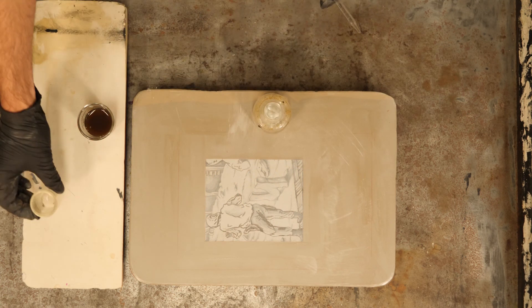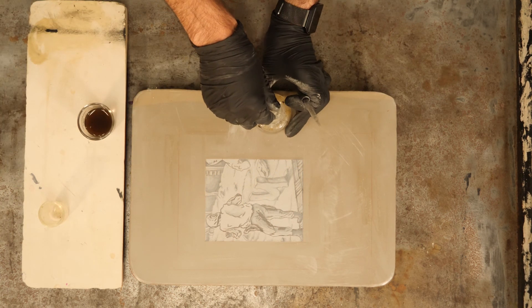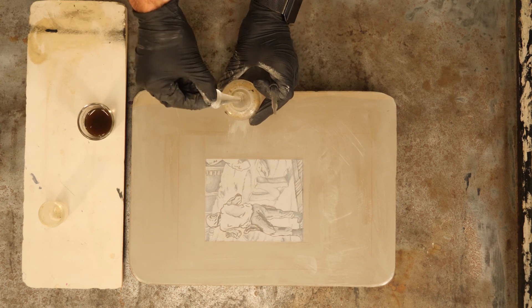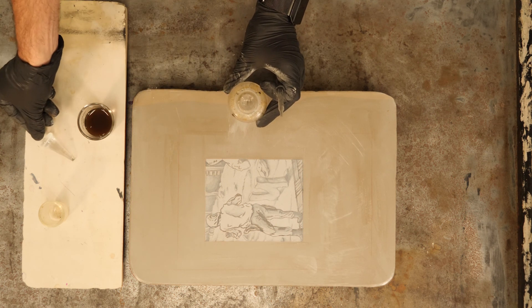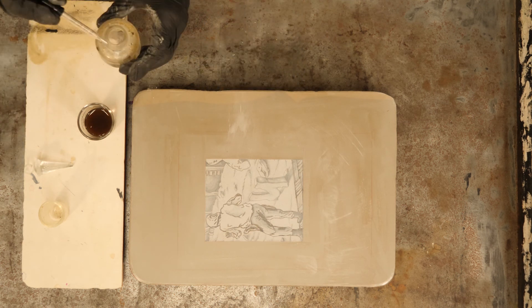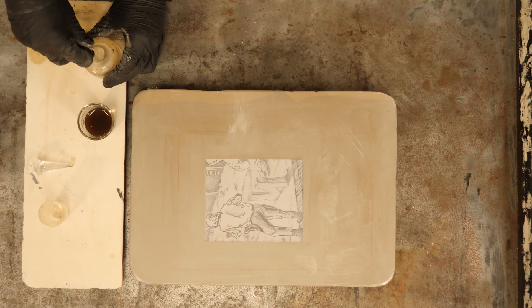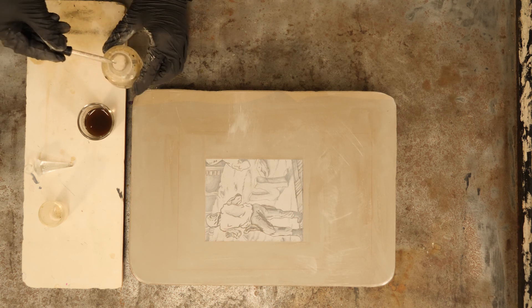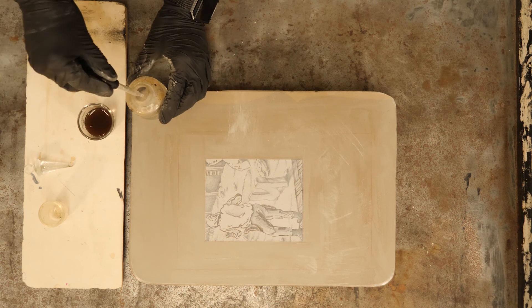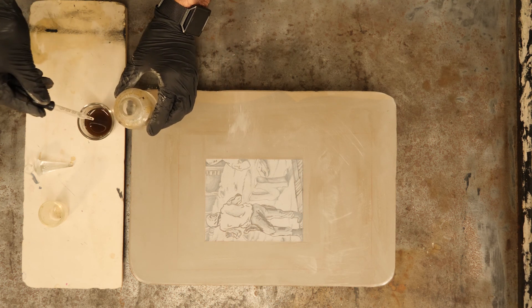We are using nitric acid. It is extremely important that you wear gloves and are in a well-ventilated area when pulling it out of the acid container. You can see I'm setting all the acid-contaminated pieces onto another piece of limestone — we don't want the acid reacting with metal or anything like that.